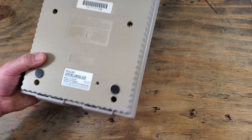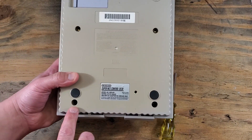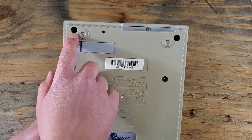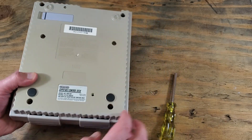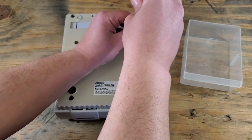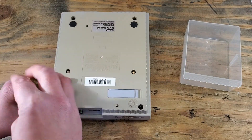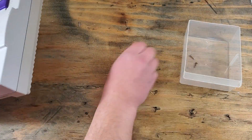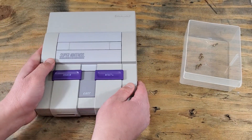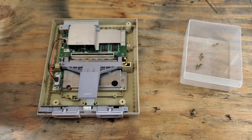We'll have six screws that will need the 4.5mm security screwdriver. I'll have a link down in the description for a small kit that contains one if you need it. Let's not forget our bin. Carefully flip the console over to collect all of our screws. That last one just doesn't want to come out, so we'll just lift the top of the case and push the screw out from the inside.